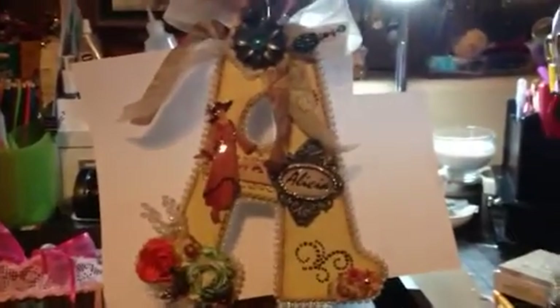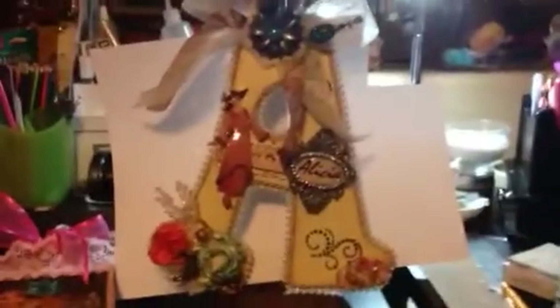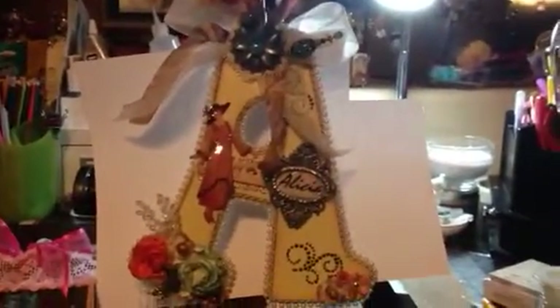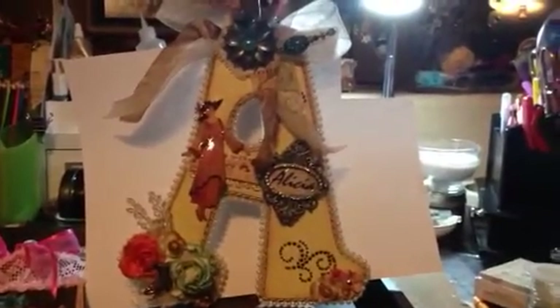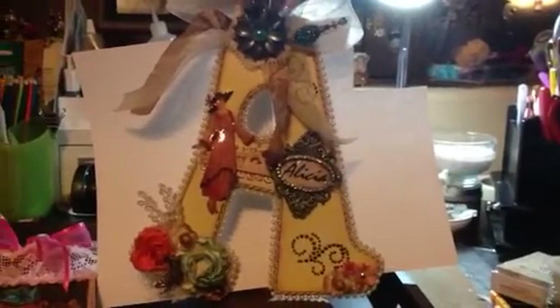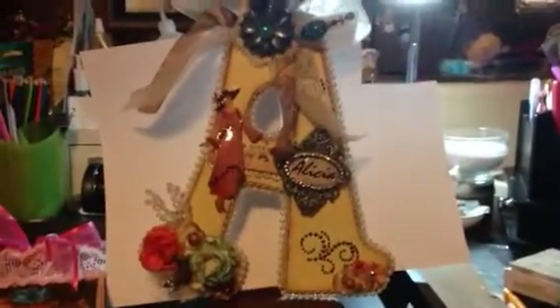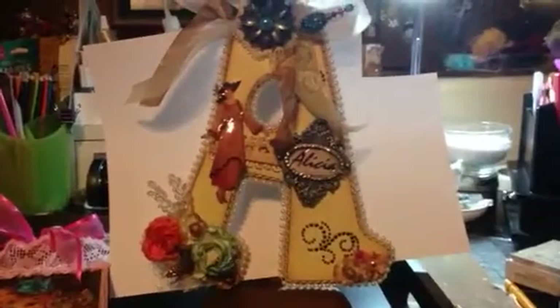Hi, this is Chi-Town Tracy and I just wanted to share with you a gift that I made for my friend Alicia. She just moved and she has a new craft room. We started off as partners and we've done a few swaps and now we're friends. I just wanted to make this for her and send her a couple of things as a New Year's gift. I'm trying to avoid the Christmas rush. This will be posted after she receives it.